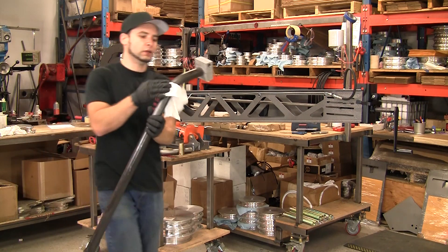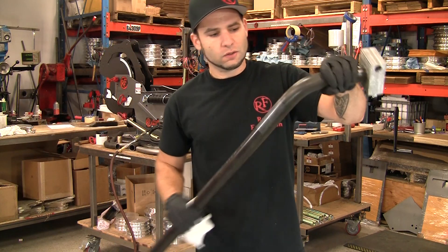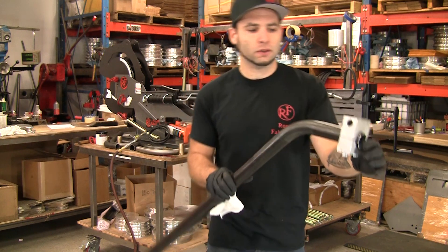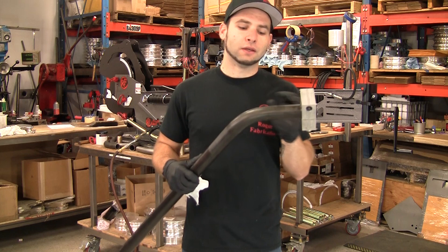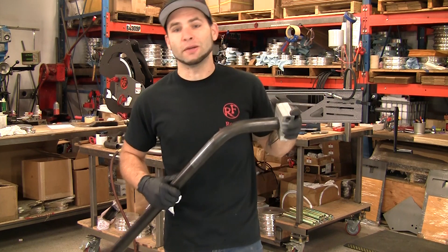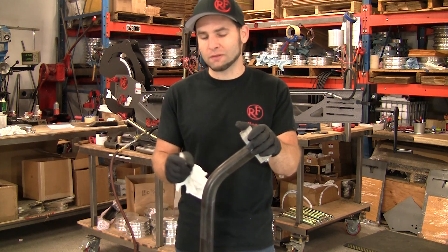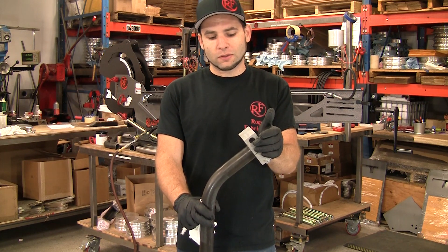And that bend came out looking pretty nice. We haven't done a whole lot of bending on this material with this mandrel yet, so we're still kind of figuring out what works best, but that's a pretty good looking bend — especially considering it's 083 wall, inch and five-eighths on a four and a half radius. There's no other bender I know of in the world that can bend this material on that tight of a radius without wrinkles unless it's a mandrel bender. And currently, this machine is about 15% of the price of the nearest mandrel bender. It's actually rated for inch and five-eighths outside diameter steel tubing, so it's a pretty awesome value.